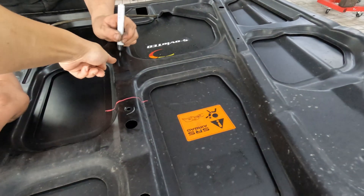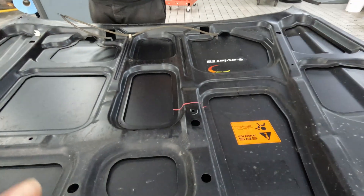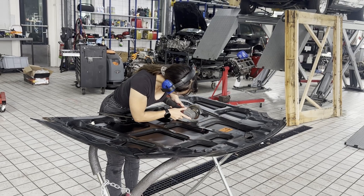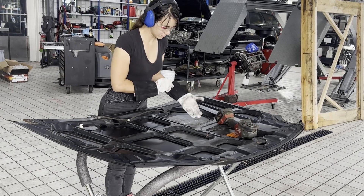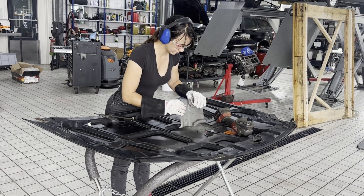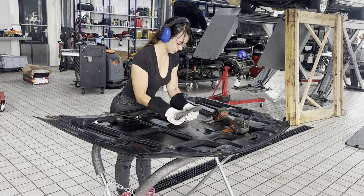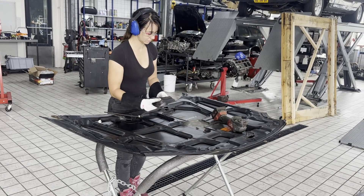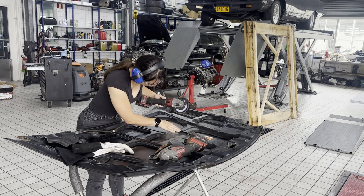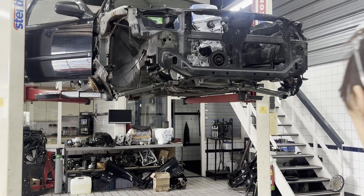This area is touching the engine, so this whole frame section has to be cut out.